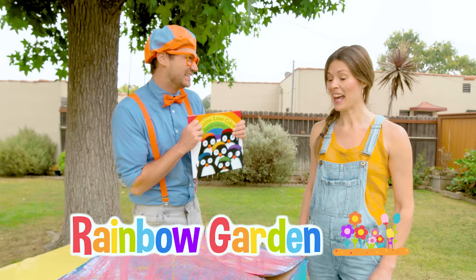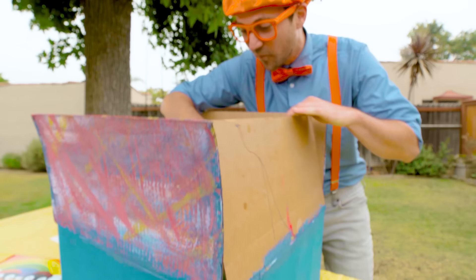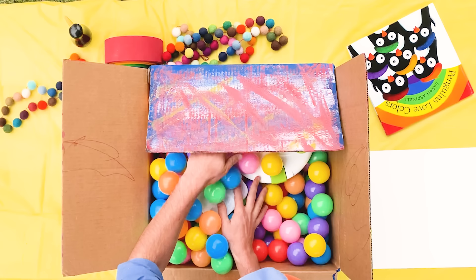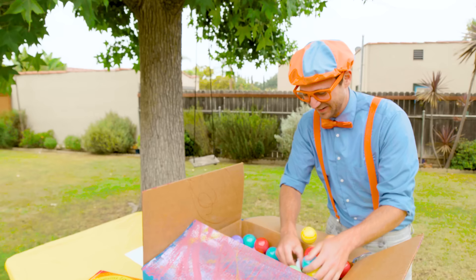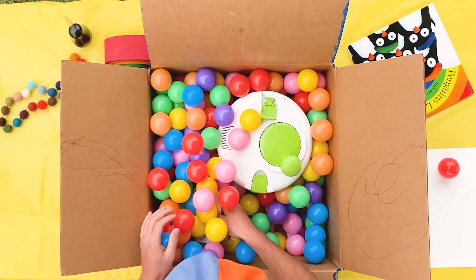Have so much fun, Blippi! All right, see you later. Bye. Are you excited? Yeah, I sure am. Let's do this! All right, let's find all the things that we need inside this box. Whoa, yay! Oh wow, it looks like we have a white palette.